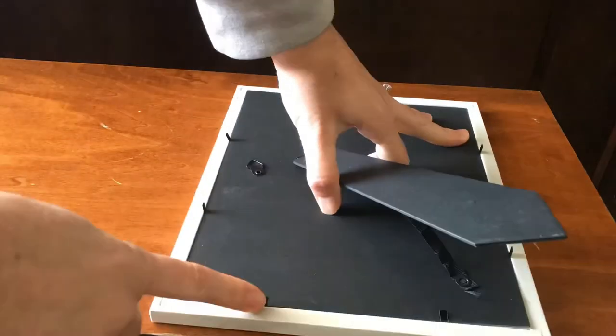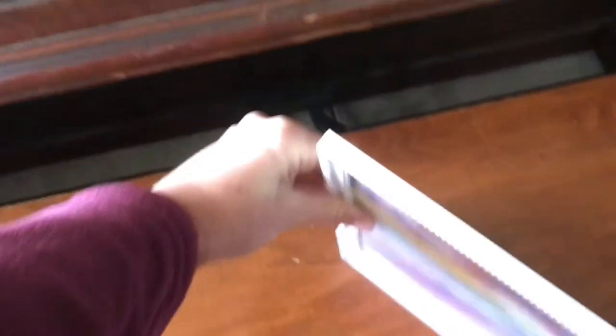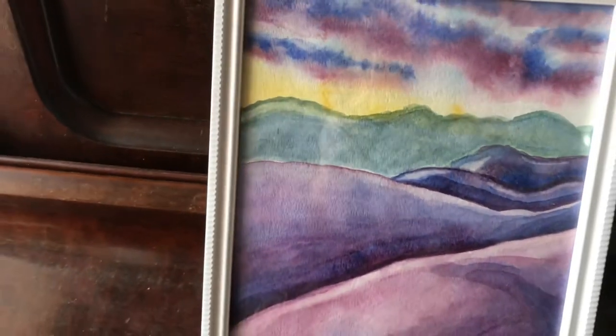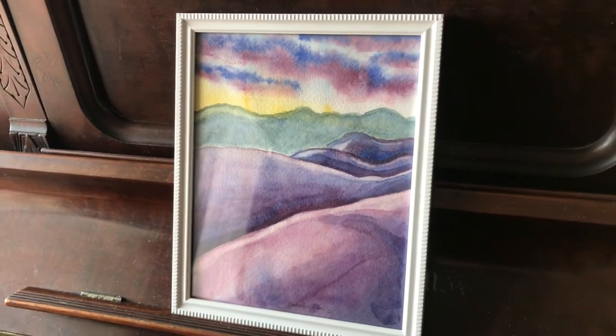Thank you so much for watching this video on how to safely finish your watercolor painting. Stay tuned for the next video in the series where we'll be doing another landscape that you can give as a gift for Christmas. When it's finished I'll put a link to that on the very next screen. Thank you so much for watching — be so blessed.